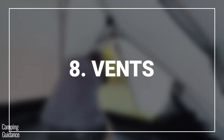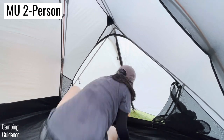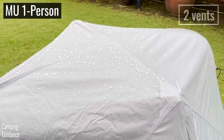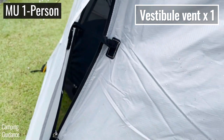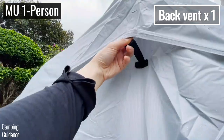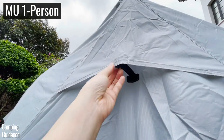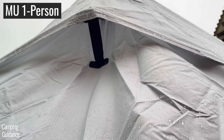For rainy day ventilation, the two-person tent comes with four built-in rainfly vents while the one-person tent has just two. I prefer the rainfly vents of the one-person tent because in addition to the rainfly vent in the vestibule, there's one more rainfly vent at the back of the tent which is angled downwards — so even when left open in heavy rain, no water got into the tent from that vent.